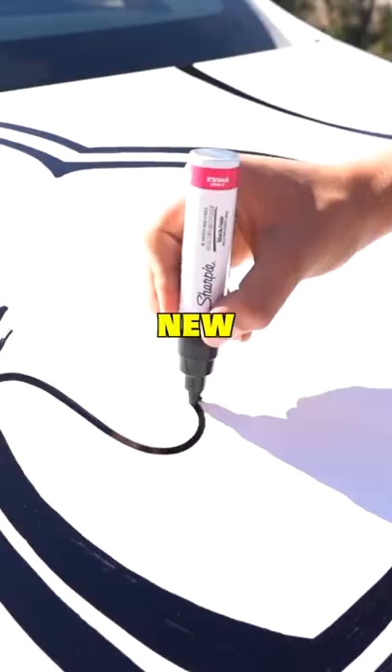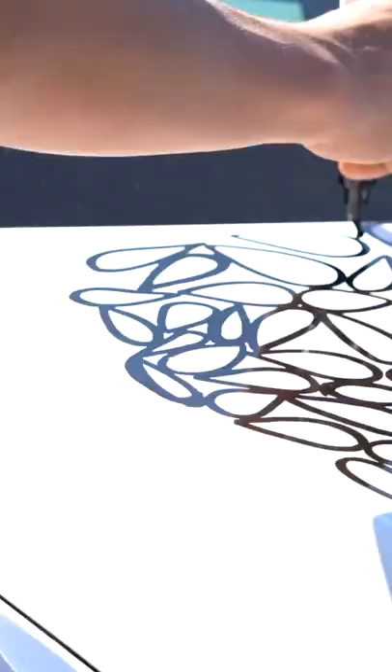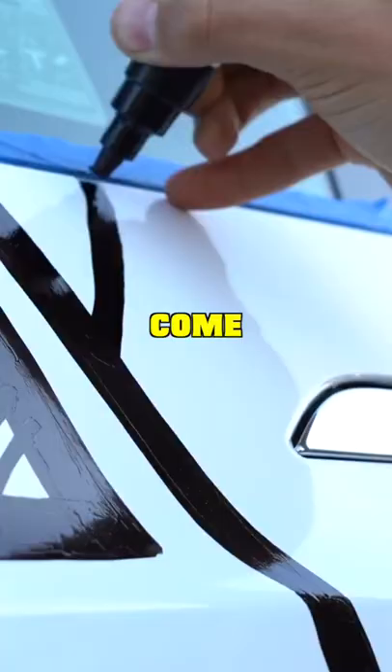Today I'm going to customize my brand new Tesla with only a Sharpie. I'm really nervous to mess up because I never painted a car before, but I spent every day for a week drawing on the car. I also used oil Sharpies so that if it rained, the paint would have come off.